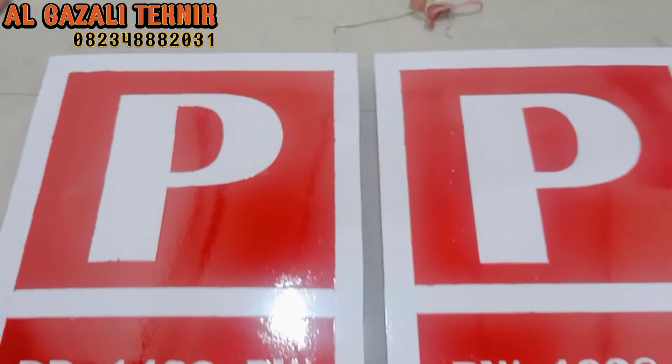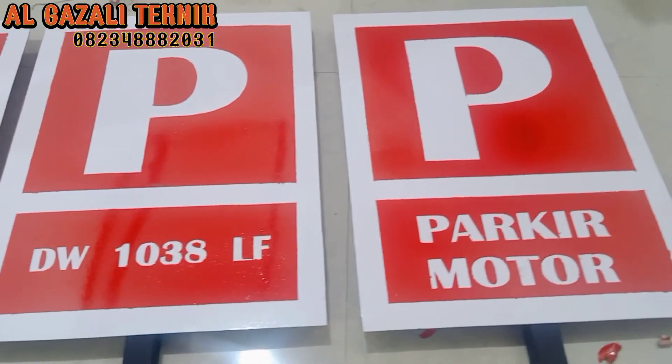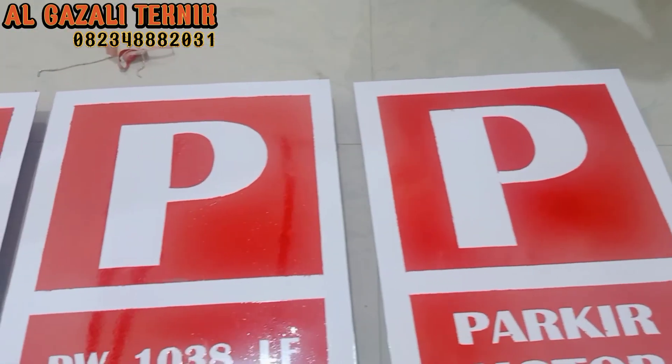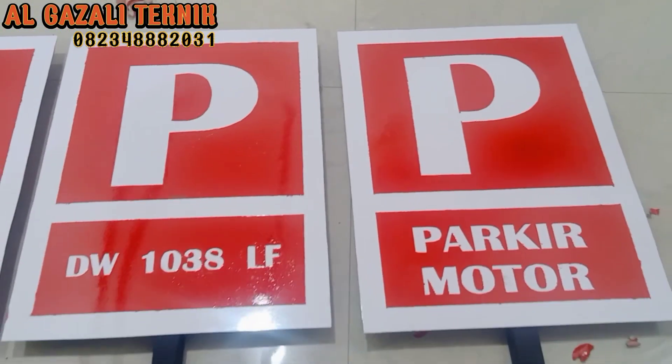Oke teman-teman, dan hasil akhirnya seperti ini. Tampak rapi ya. Sampai di sini dulu pertemuan kita, semoga bermanfaat.